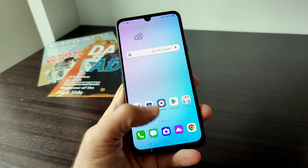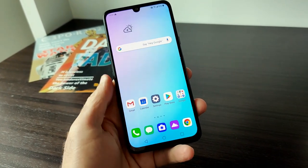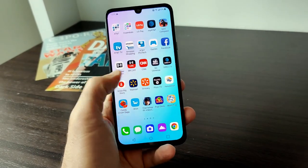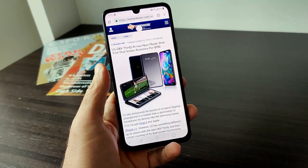We should also mention that there is an in-screen fingerprint sensor on the G8X ThinQ, though I haven't had a chance to set that up and test it yet. Because this device is based on the Snapdragon 855, performance is good. Tooling around the phone is nice and snappy, and browsing the web is working perfectly — nice and fast.